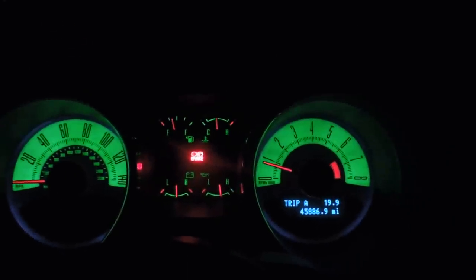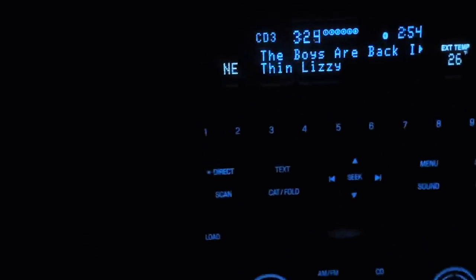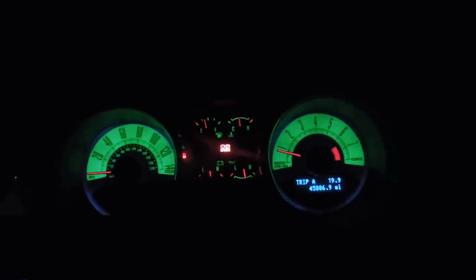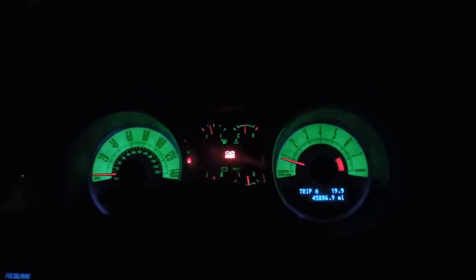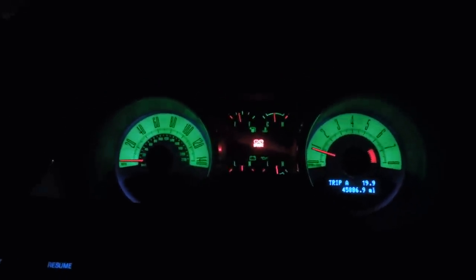So there you go - that's how you change the colors in the Mustang. This is the Mustang baby, Mustang GT, 2010. I'm trying to get a better view at night. Ford Mustang is an awesome car, love it. Mustang is rude baby. Anyway I'm done - Big Brine up in the house, peace.